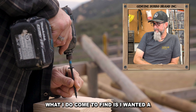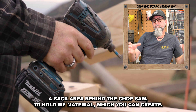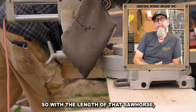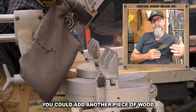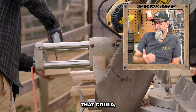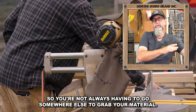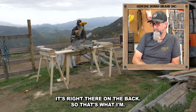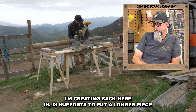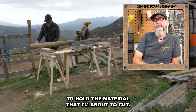What I do come to find is I wanted a back area behind the chop saw to hold my material, which you can create. So with the length of that sawhorse, you could add another piece of wood off the top that goes farther back that could hold your material up, so you're not always having to go somewhere else to grab your material — it's right there on the back. So that's what I'm creating back here — supports to put a longer piece and be able to hold the material that I'm about to cut.